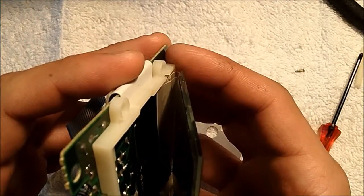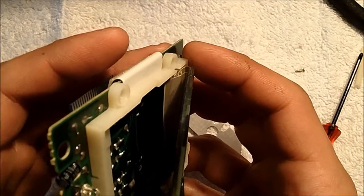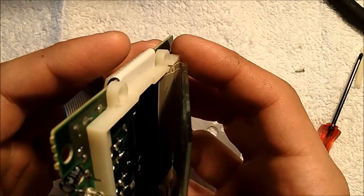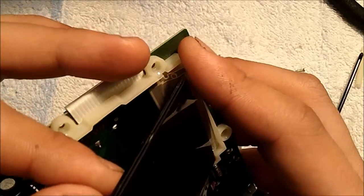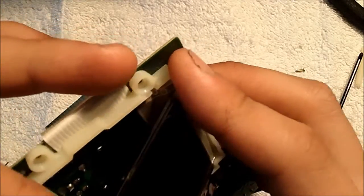Take your time and be very delicate with this. If you are too rough you could damage the bottom ribbon cable as well as the side ribbon cable. And if you go too fast while removing the film, you could be leaving residue behind on the glass screen, which is fairly difficult to remove.